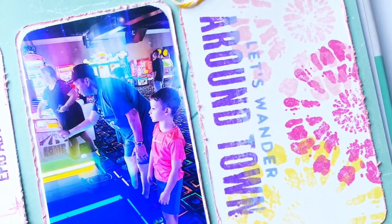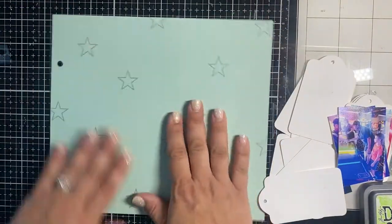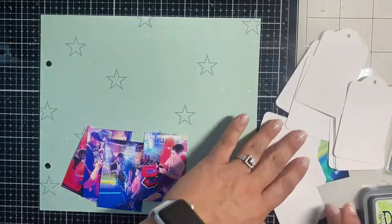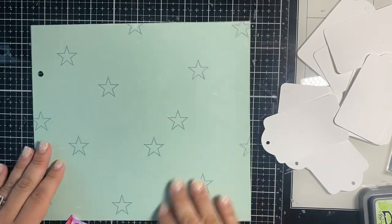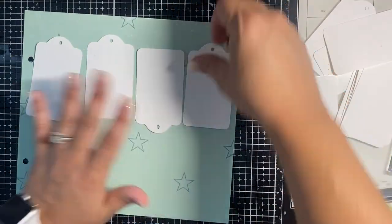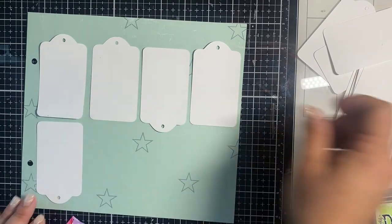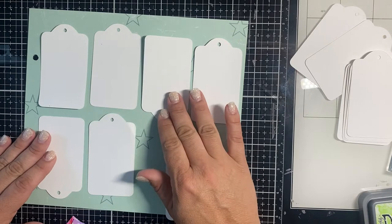Hey y'all, it's Natalie and today I'm doing something I haven't done before — it's an outside-of-the-page-protector 8x8, but I do them in my Lifecrafted. I thought, why not do a larger version in my 8x8 album for a recent trip? I'm also going to be doing the Heidi Swapp stamping technique from her class called Stamp Therapy. It's a lot of fun, so follow along!